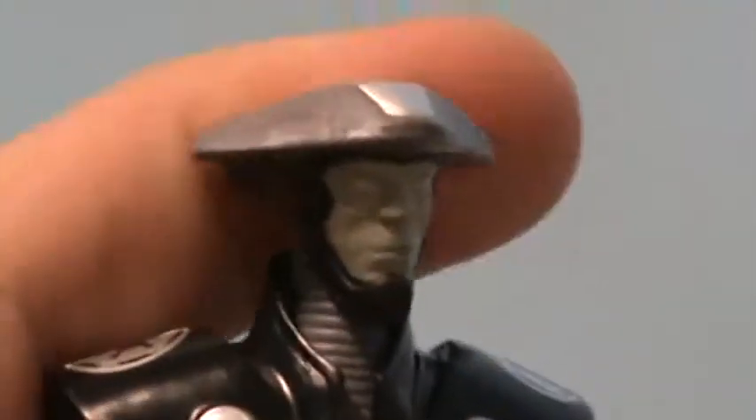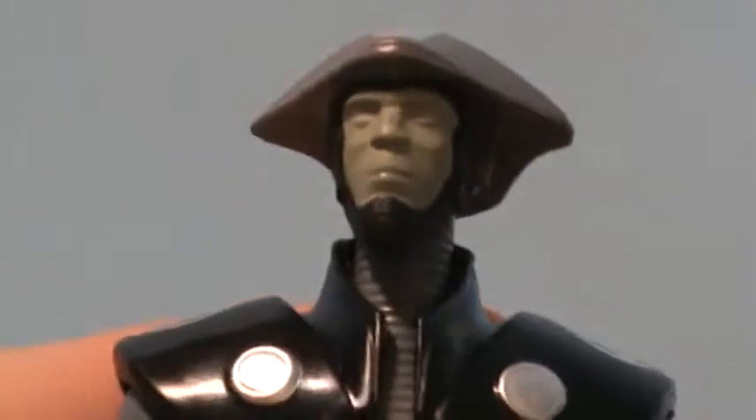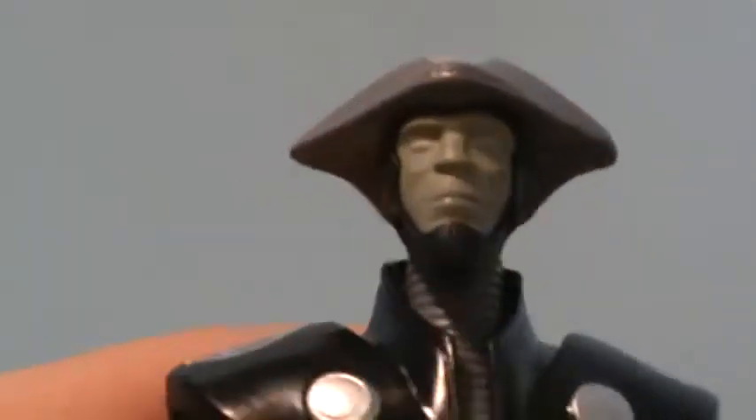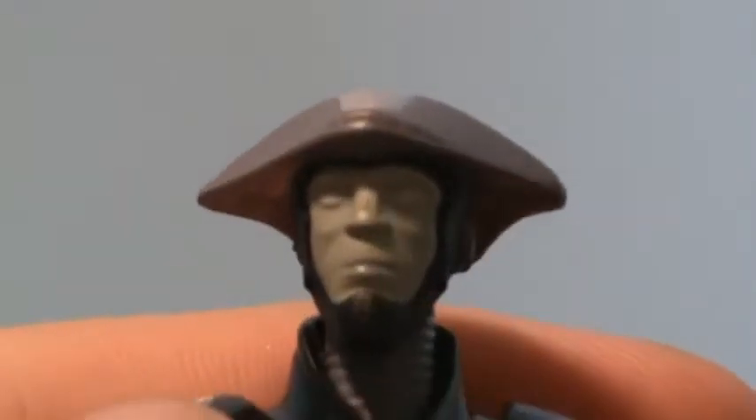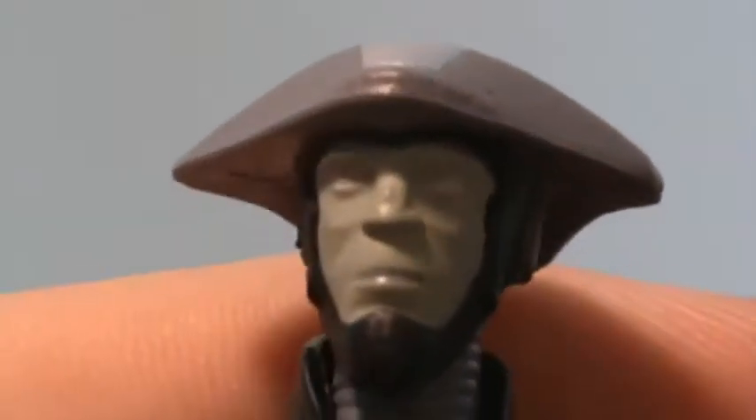Sculpt-wise he looks pretty nice. A fun fact: the Fifth Brother's design and what he's wearing is inspired from concept art of Kylo Ren or the Knights of Ren for The Force Awakens, which I think is pretty cool. He has this funky-looking helmet or hat, which I think always looks a bit goofy, but it's a cool detail. The face could have used more detail — he does have the white eyes and painted lips, but there's supposed to be a bit more facial detail that unfortunately wasn't sculpted in.